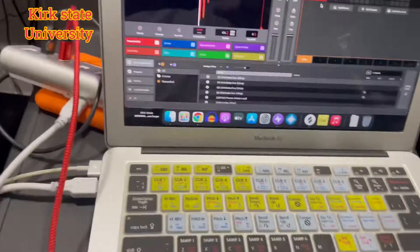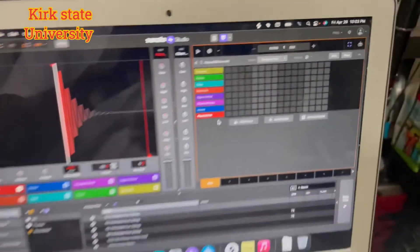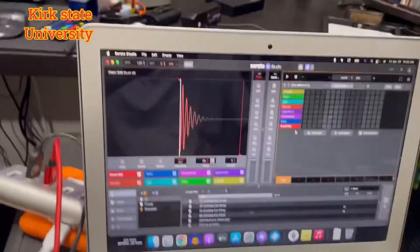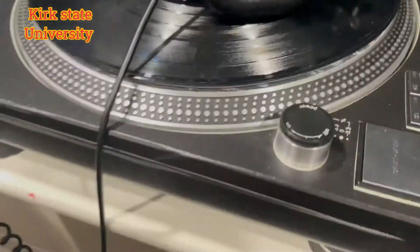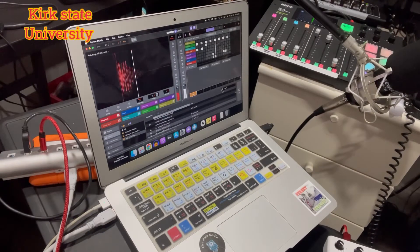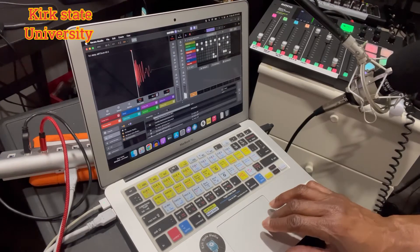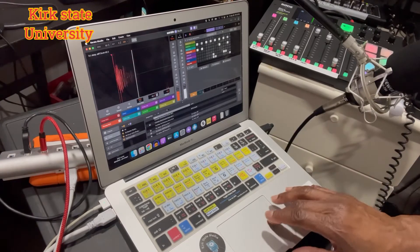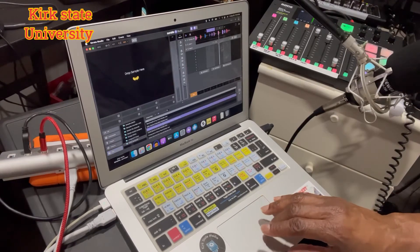It's real simple, plug and play. It's your man Kirk State with a real simple video. If you got any other questions, just let me know. Next up, I'm going to show you how to connect the turntable — the 1200 — to the MPC, the Akai Professional. All right.